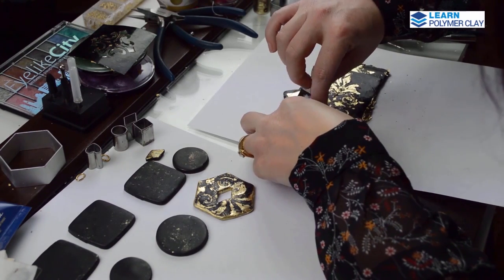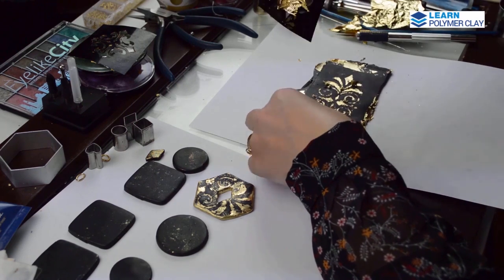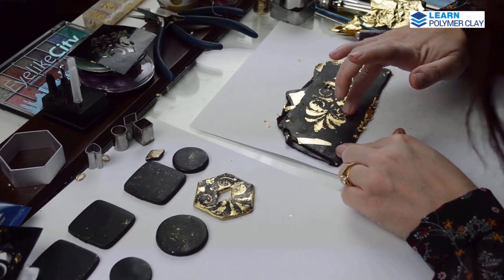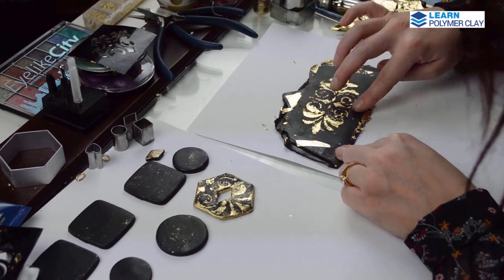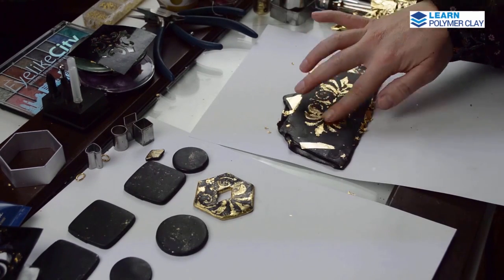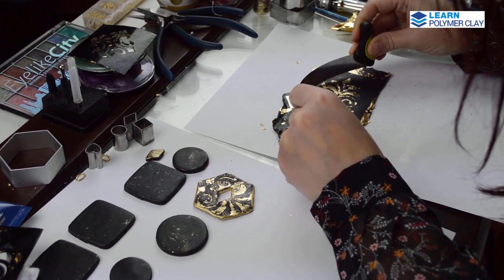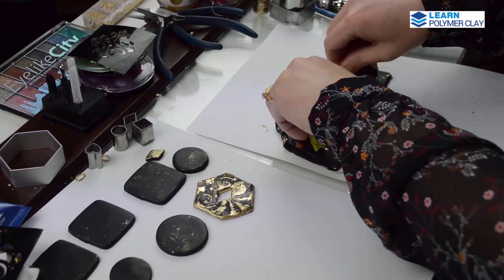Be very careful when you lift off the stencil, and if you have foil that is partly taken off, just use your fingers to press it back into the polymer clay. I think I had a nice design. Then using a flexible blade I am cutting a free-form shape for the larger focal.